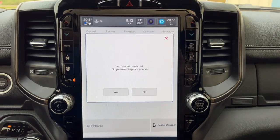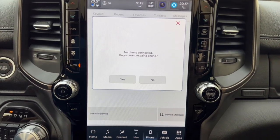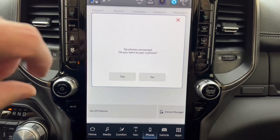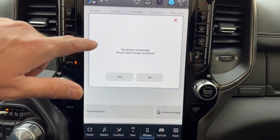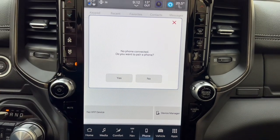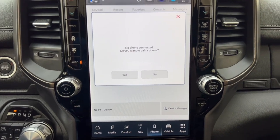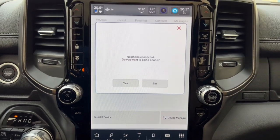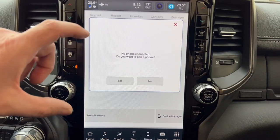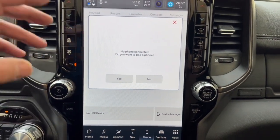For pairing your phone, I recommend downloading Apple CarPlay or Android Auto because it mirrors your phone onto the touchscreen and is very easy to use — you don't have to learn anything new. But if you prefer, you can just pair your phone and let the truck handle calls, which works fine too.